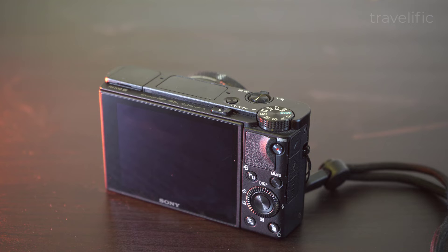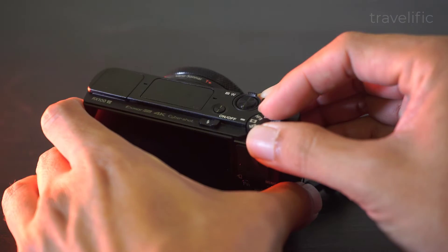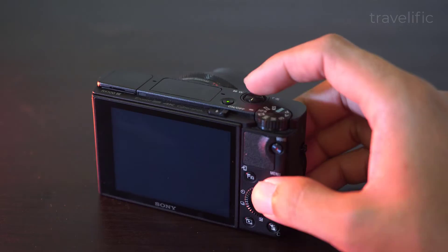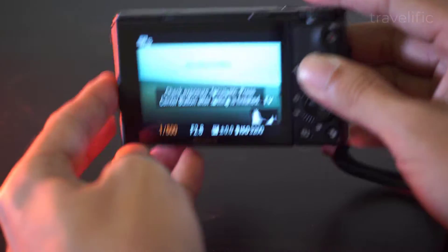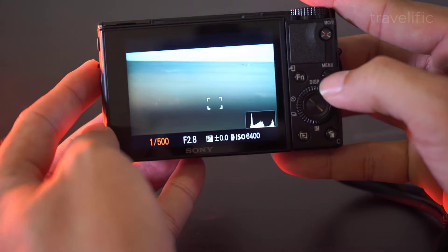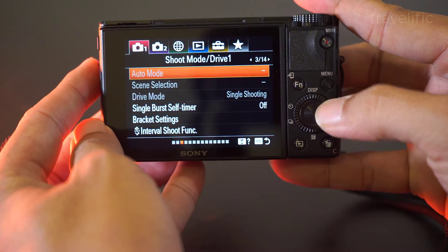One of the features that I really like on the Sony RX100 is the capability to capture slow motion. To do a slow motion we just tune the dial to HFR, which is the high frame rate. Next we head over to the high frame rate settings.